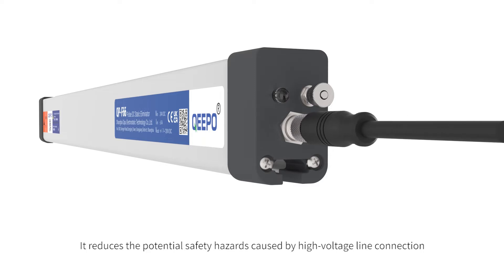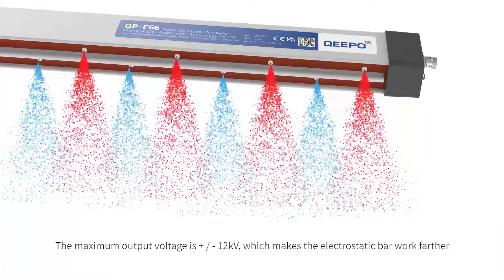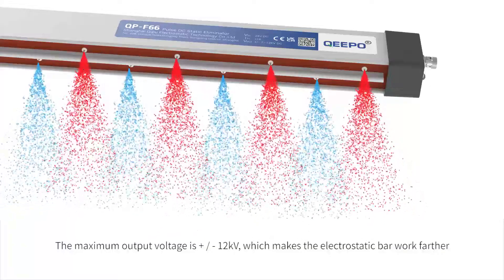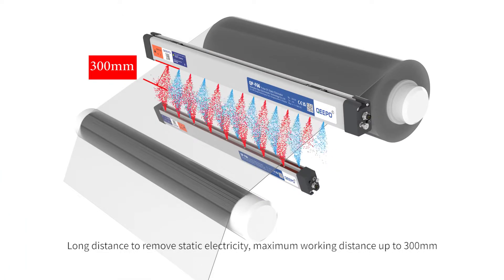It reduces the potential safety hazards caused by high-voltage line connection. The maximum output voltage is plus/minus 12KV, which makes the electrostatic bar work farther. Long distance static electricity removal, with a maximum working distance of up to 300mm.